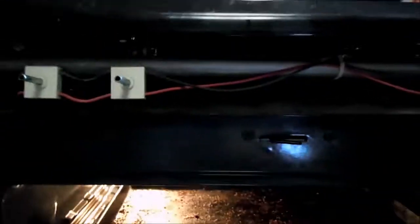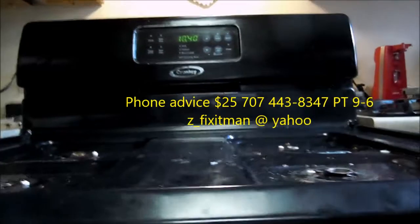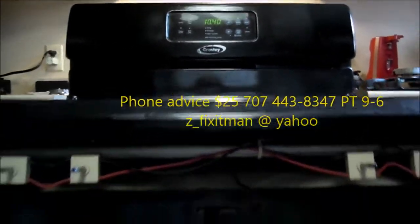So that's your Crosley tip for today. Thanks for watching. If you need any help, you can contact me at 707-443-8347. I give phone advice for $25.